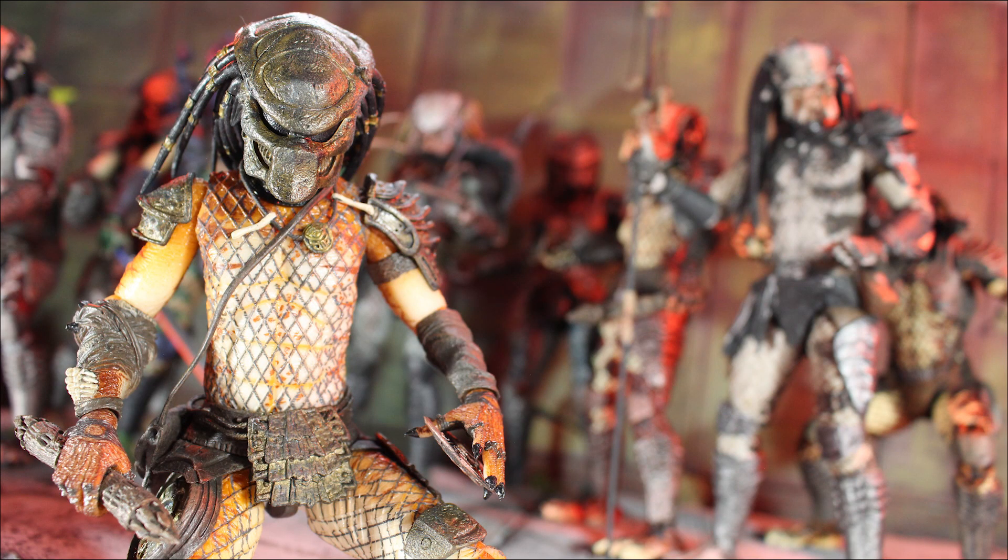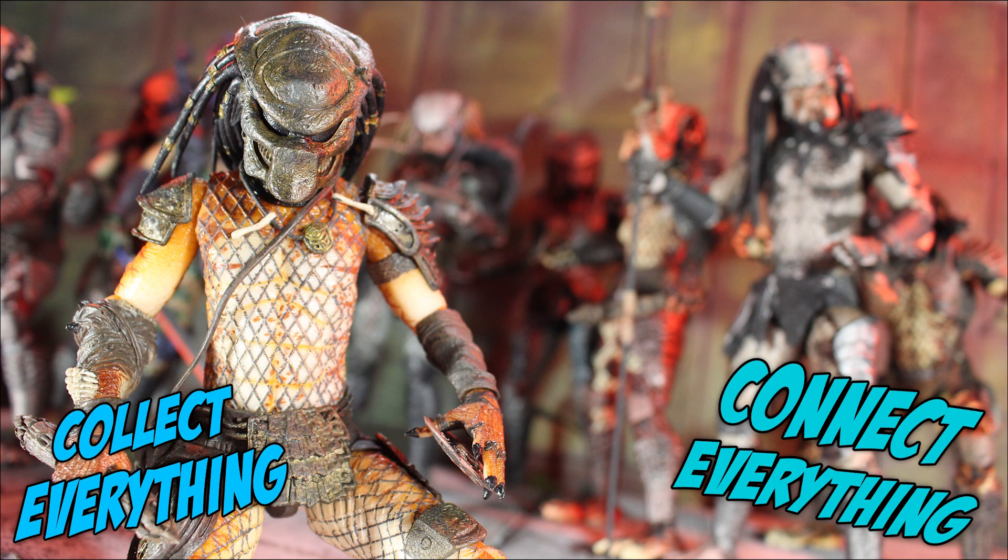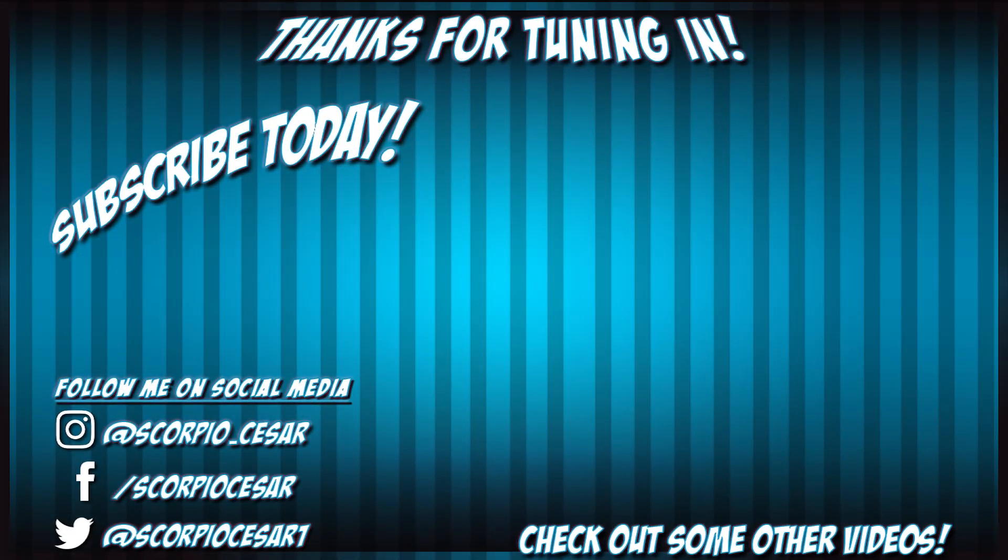Anyways, I hope you guys enjoyed this review. If you did, hit the like button, maybe subscribe, share it with your friends, share it with some of your enemies, and of course collect everything, connect everything, and try your best. Alright, end card is here, other videos you might like — might as well check them out. Oh man, Lost Tribe Predators are really getting on my nerves.